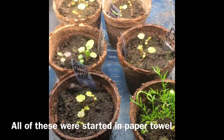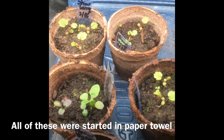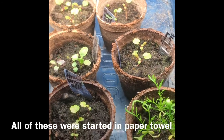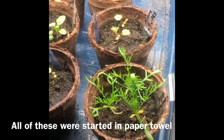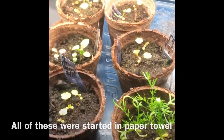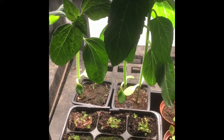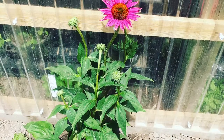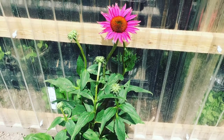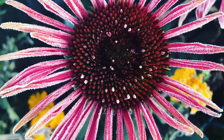I want to show you some strawberries and some pansies. The strawberries are at the back and they are growing their true leaves — they're a lot bigger than the ones I started in soil. Here is the chamomile that I started in paper towel and it's a lot bigger than the one I started in soil. And here are the sunflowers grown in paper towel, growing very strong. This is the echinacea plant that I harvested my seeds from.